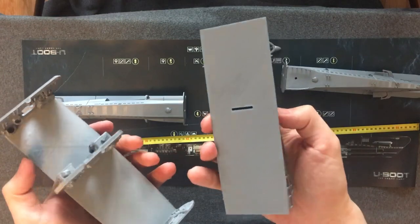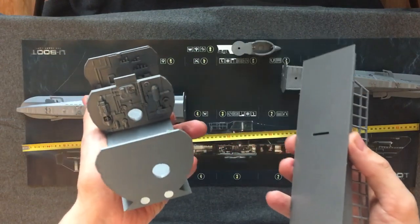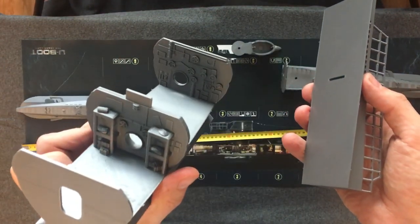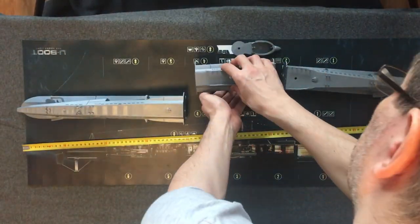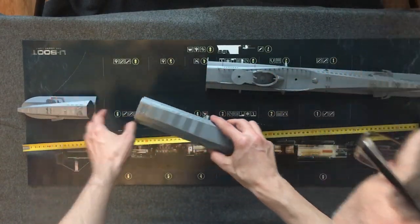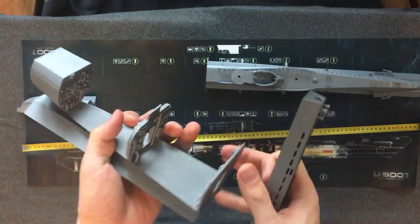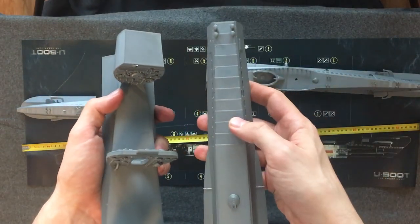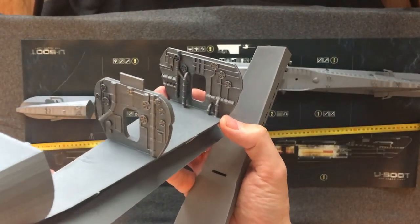Inside of the submarine you can see magnets on both sides. Another part of the submarine also has a removable top with magnets, and you can see some details from the inside interior.